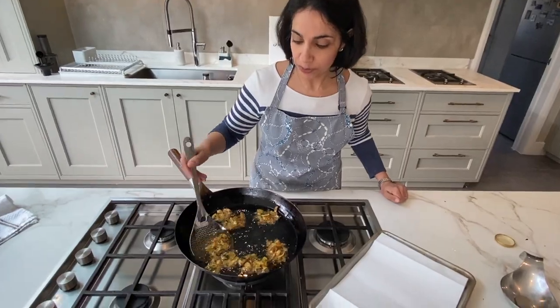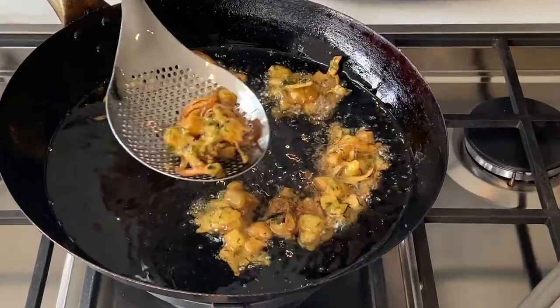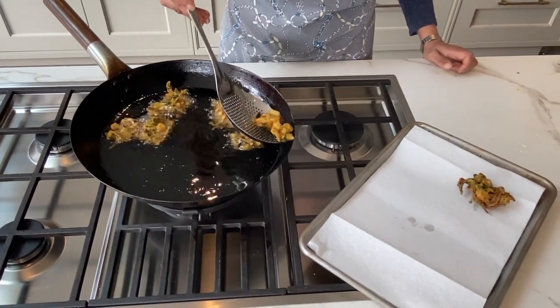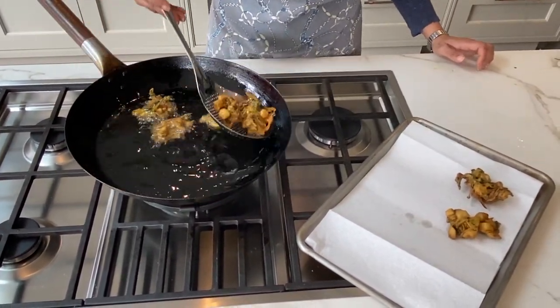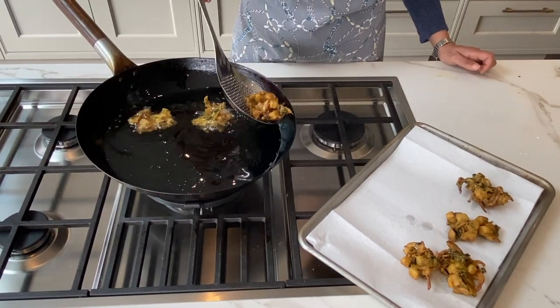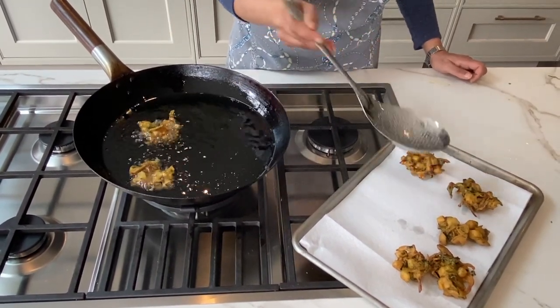We're ready to remove these. They've been cooking for a further three to four minutes until they're this lovely golden colour. Shake off the excess and immediately put them onto a tray — I use a baking tray with a paper towel. You can put these in the oven on a low heat, maybe about 80 degrees C, just to keep them crisp while you make the others.